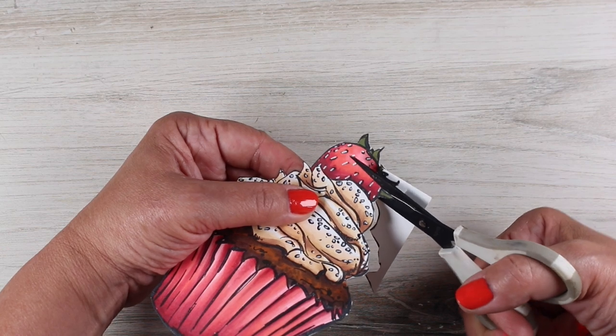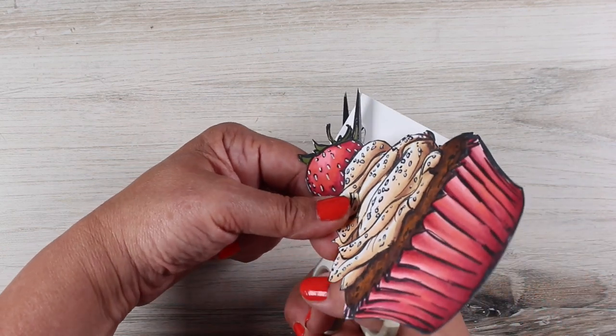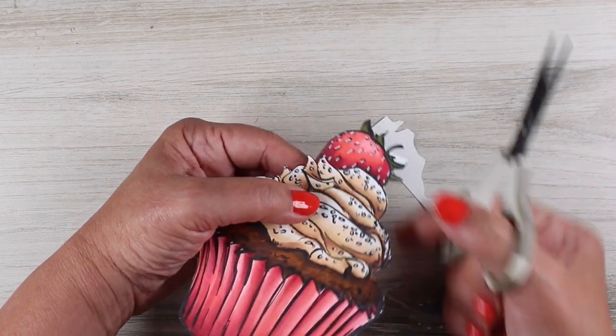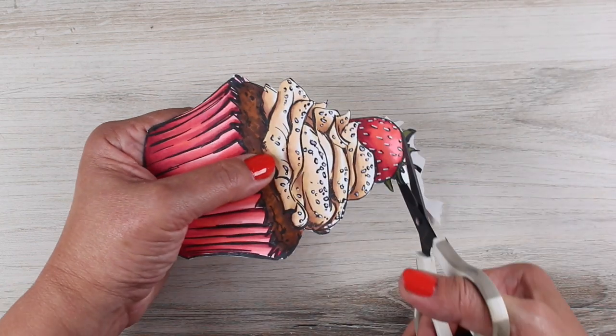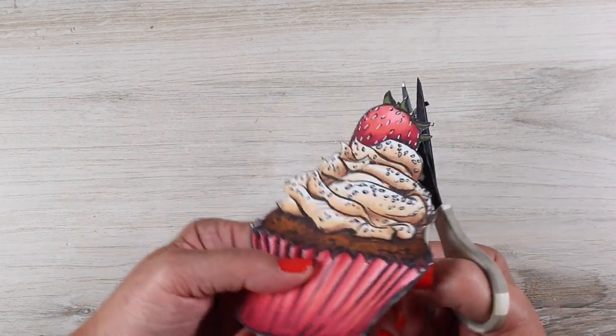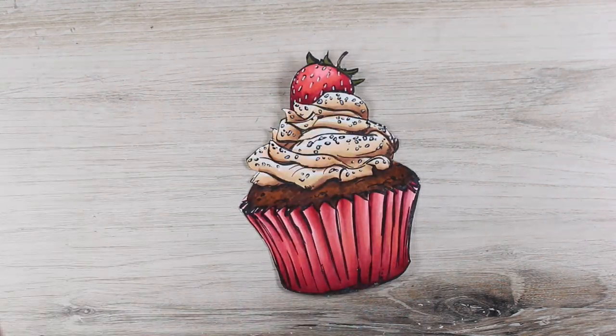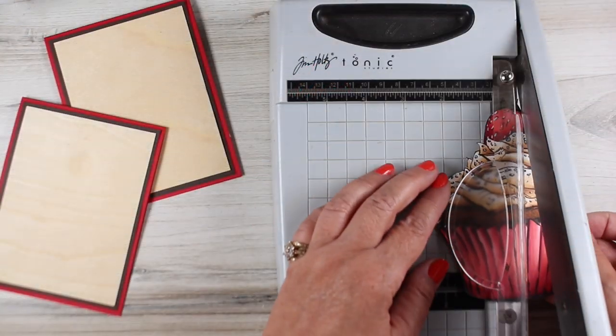Then I fussy cut it out. There's not a whole lot of fussy cutting except for around the top section — the rest was just big chunks, so it was super easy. It's only the top section that needed a little bit of fussing, so I'm going around that with my favorite EK scissors that work really well for detailed fussy cutting.